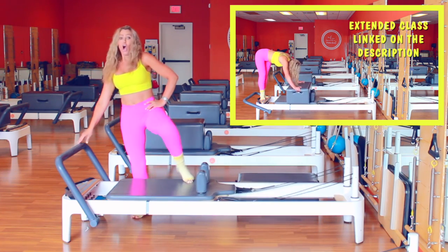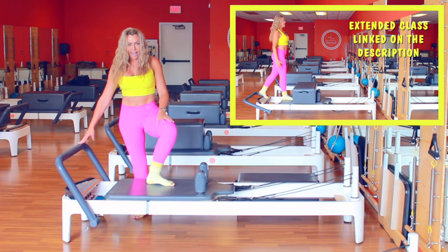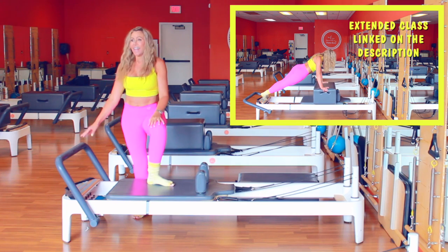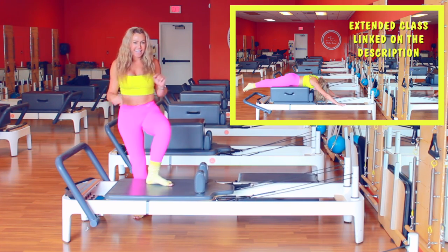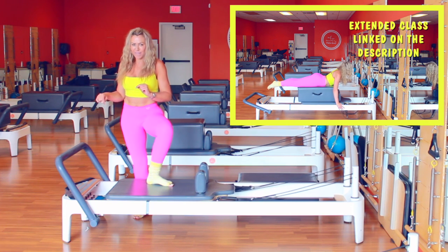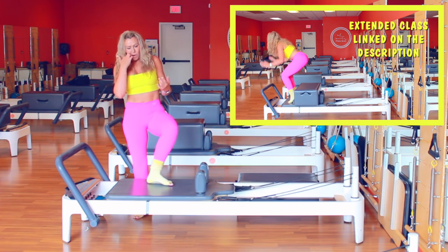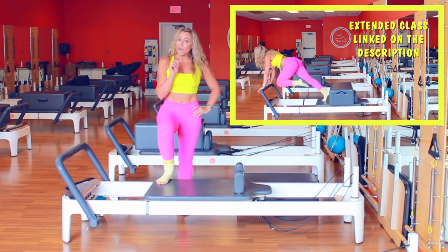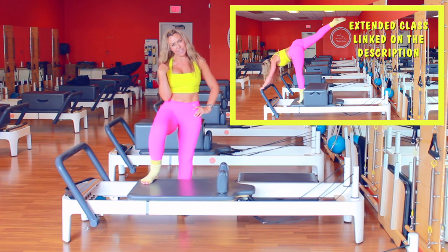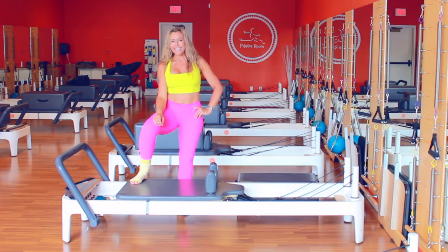Holy moly! Okay, so this is what I have for you on YouTube today. If you want to see the whole class, click the link below. Don't forget to give me that like so I can do more videos for you — and subscribe, comment, and share this video. Thank you so much, see you soon!